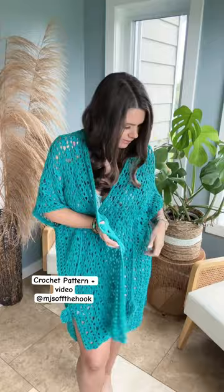This crochet pattern comes in extra small to 5X and is available free on the blog for subscribers, and includes a step-by-step video tutorial.